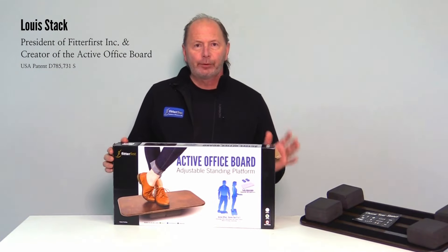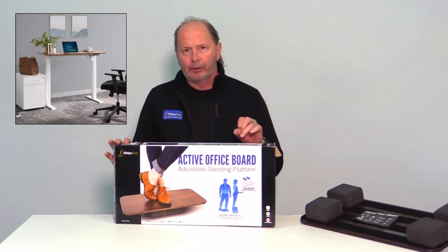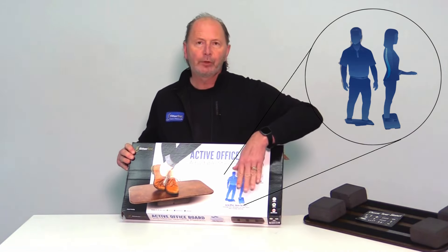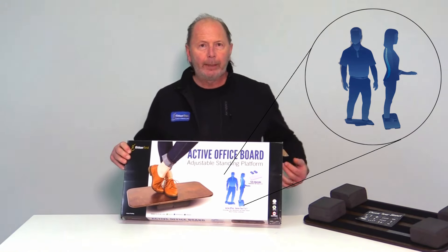Hi, Louis Stack here, Fitter First. We're looking at the Active Office Board. We all know it's a great product to use at your stand-up desk because it creates a micro-movement floating feeling. As you can maybe see in these little images here, it shows a very gentle movement side to side, like you're holding a baby and just swinging the hips a bit.